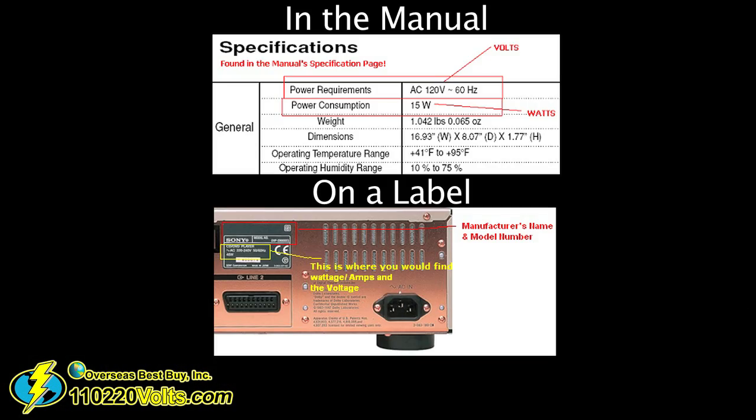With the case of the hair dryer, items that generate heat will typically need more electricity, and that means their wattage consumption is higher, like with a microwave or a toaster. Luckily, your product should have information telling you how many watts it requires to work, which you can find in the product's manual and/or on a label.